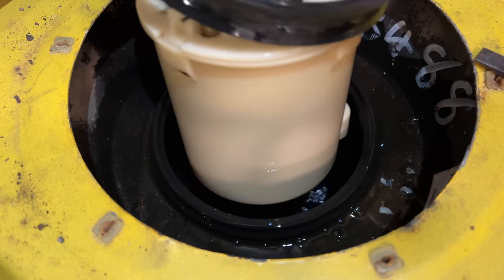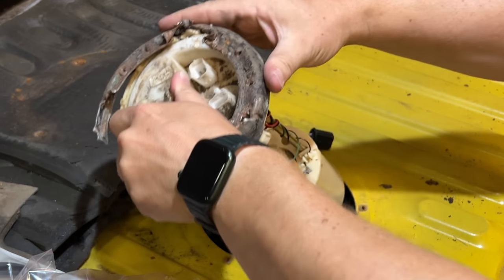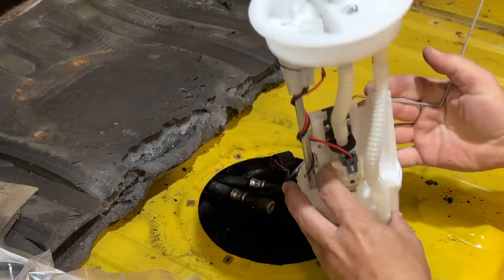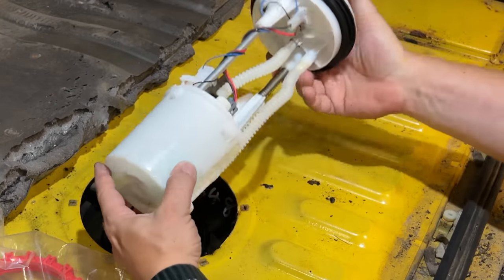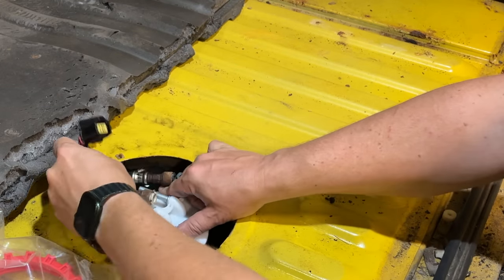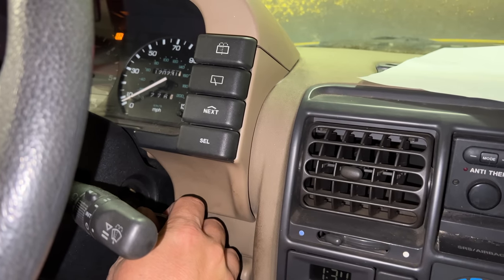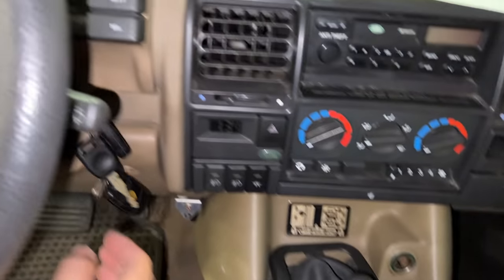It looks like it has a full tank of fuel. For now I'm just going to slip it back down into the fuel. Let's connect up the wires so that we can see if the pump works or if we have some other electrical issue with the truck. When I turn the key, I still don't hear a fuel pump. And now if I try to start it, it's not starting anymore. So we definitely have some electrical issues to work through.